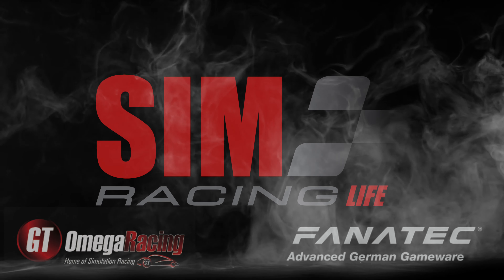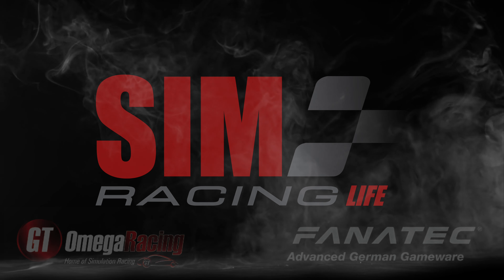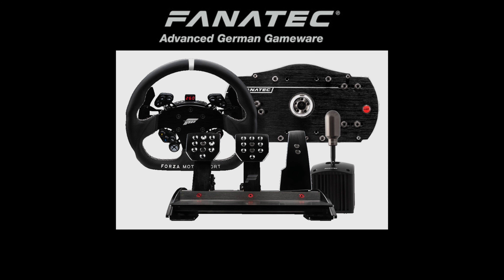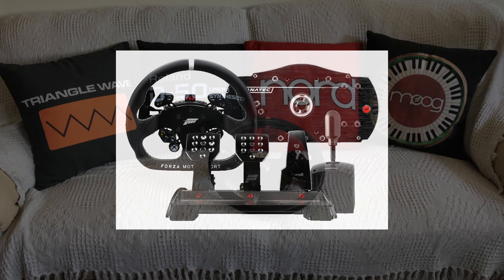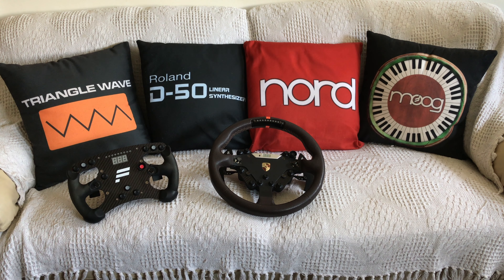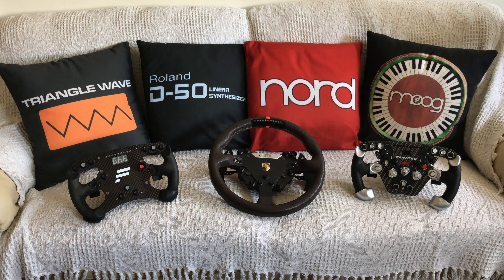Brothers and sisters of the simracing community, welcome to Simracing Live. You've got your first Fanatec set up with the quick release wheel rim and everything's just fine and dandy — until the day comes when you order your second or third, or even more, wheel rims.